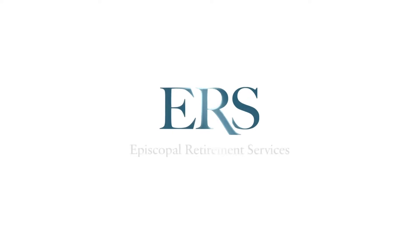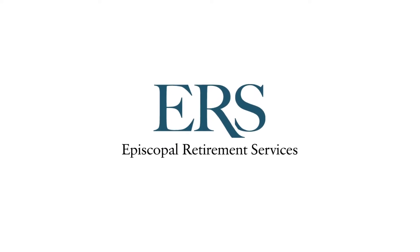I'm Chloe Huff, ERS Wellness Director. Welcome to Wellness Wednesday. Hi everyone.